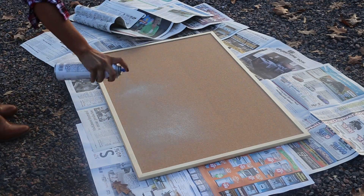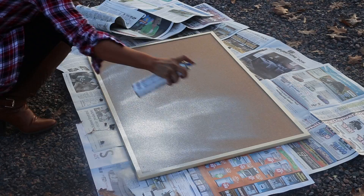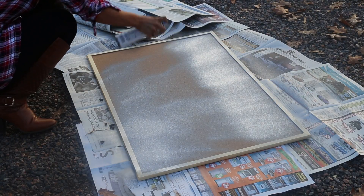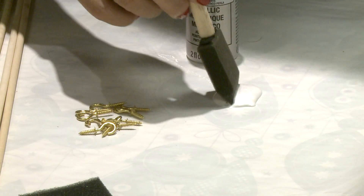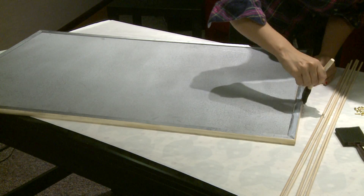I started out by spray painting the cork board silver, but you can paint it any color that goes well with your home, or leave it as is. Once the paint dries, you can touch up any spots with a paintbrush.